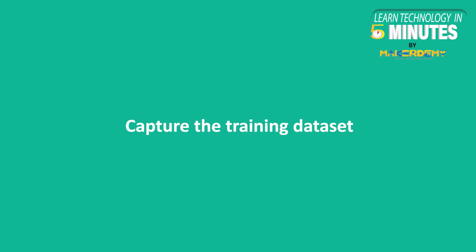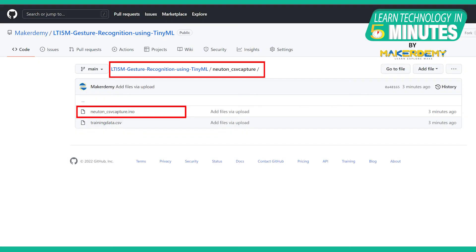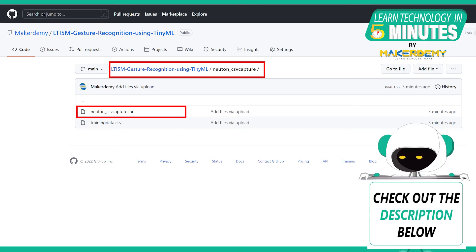The first step was to capture the training dataset. The simplest way to do this is to repeat the same two motions of punch and flex and store the result in a file. For sensor data acquisition, find an Arduino sketch in the GitHub repository link provided in the video description.